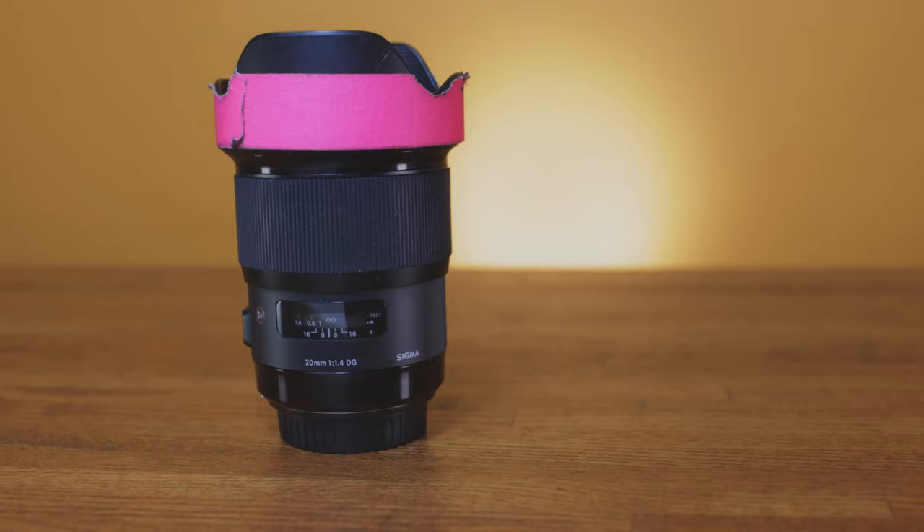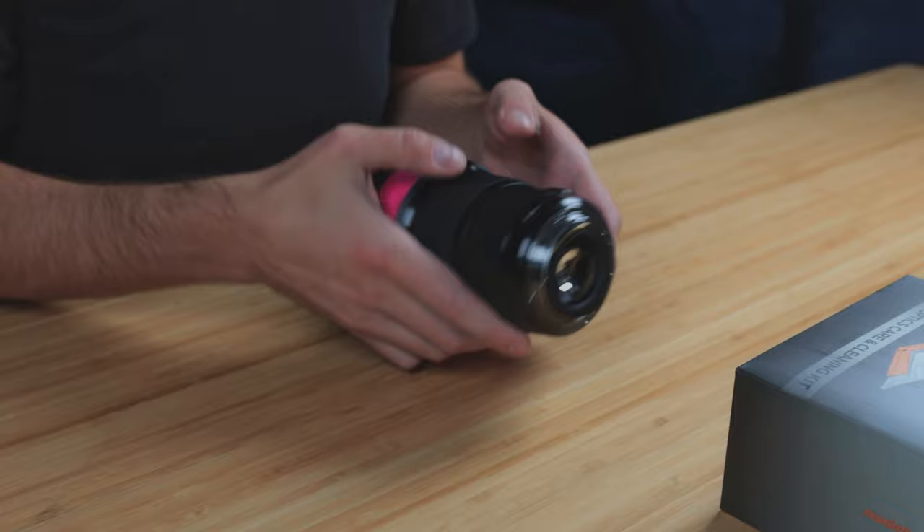This lens has been through quite a bit — I've dropped it. I talk more about this lens in another video, so go check that one out. This is the Sigma 20mm. I bring this lens out with no lens caps, no nothing. It's just covered in dust and glitter and droppings and all kinds of things. But it's time to properly clean some of my lenses.